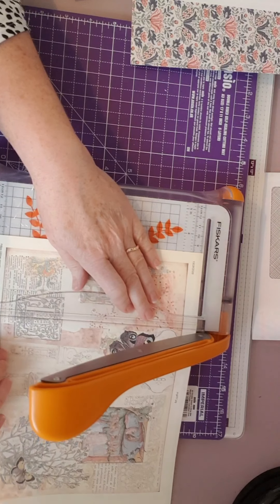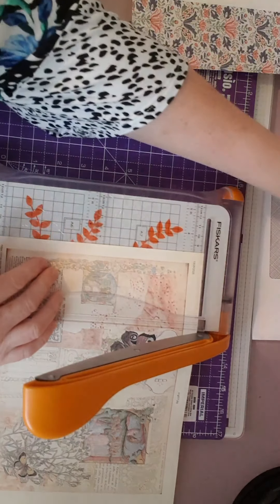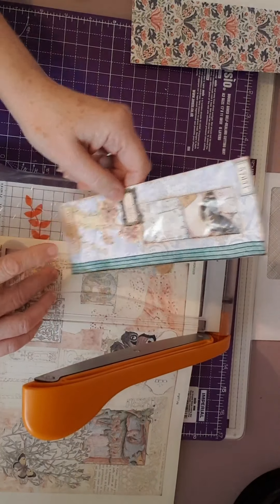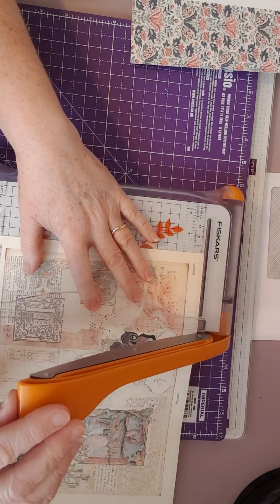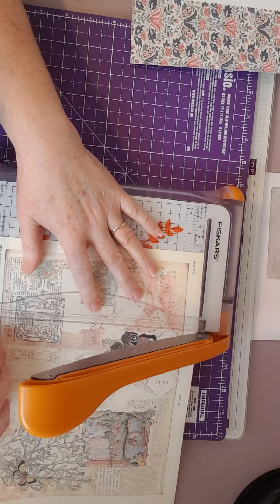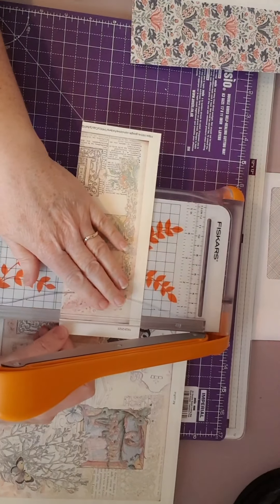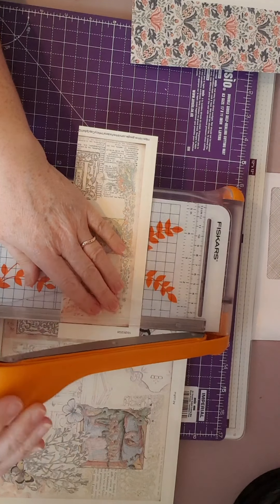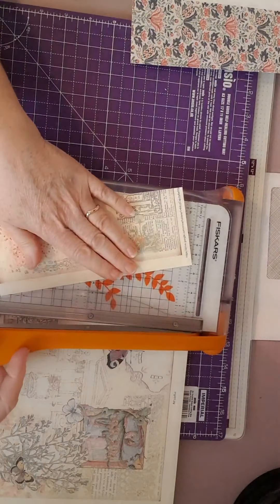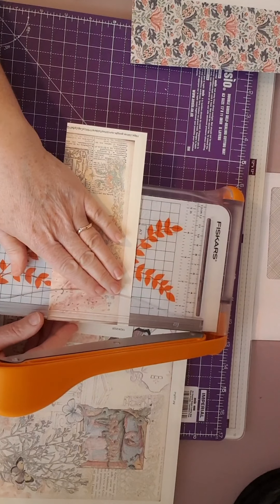You can cut it with a guillotine like I'm doing for this one, but for my first one I used my tear ruler - it's entirely up to you what you feel most comfortable with. So while we're here, we'll cut off those edges like so.